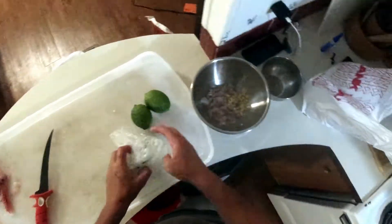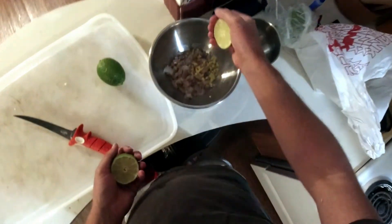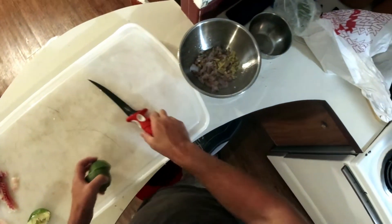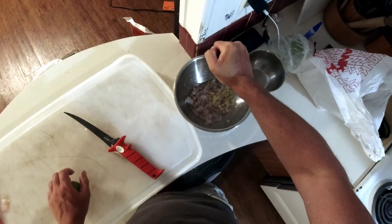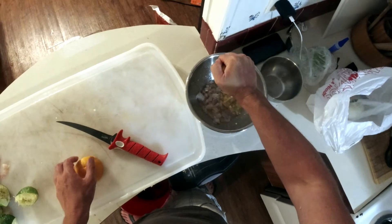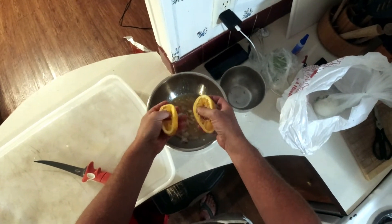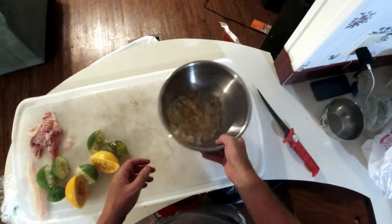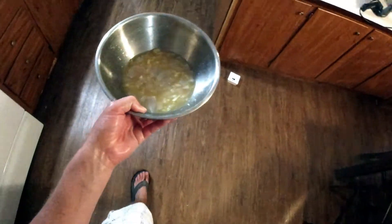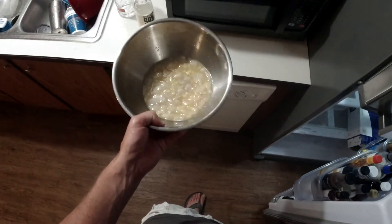Got some limes. Got another one. I always like a little orange in mine too. Everybody's got different lengths of time they like to leave theirs in. It's 10 o'clock at night, so I'm going to make this tomorrow. I'm going to let this sit in there overnight and then I'll get it out tomorrow and we'll do something with it.